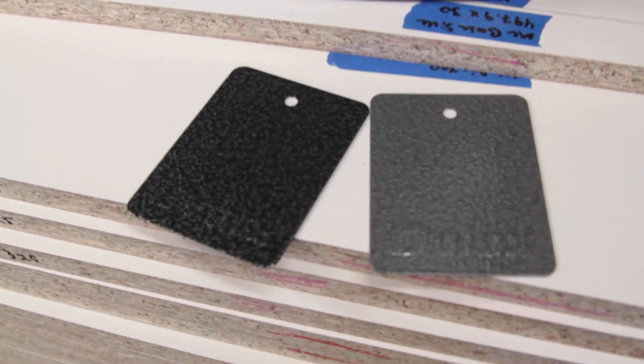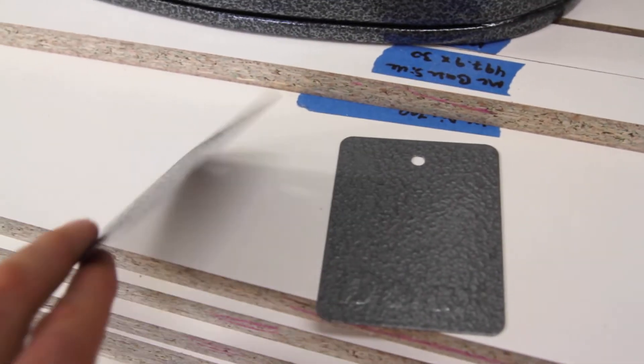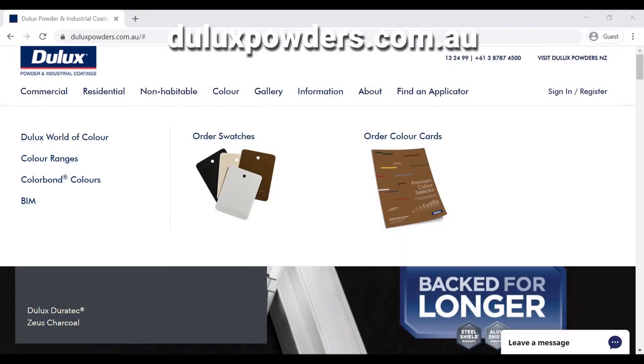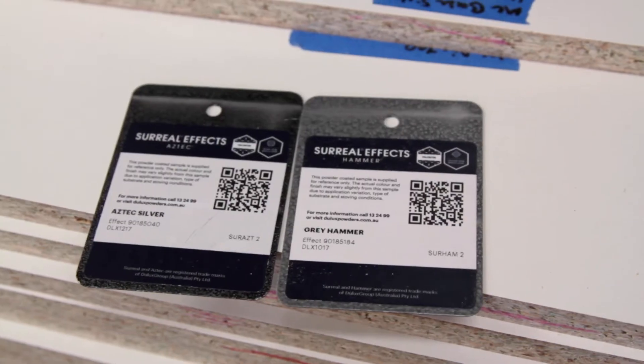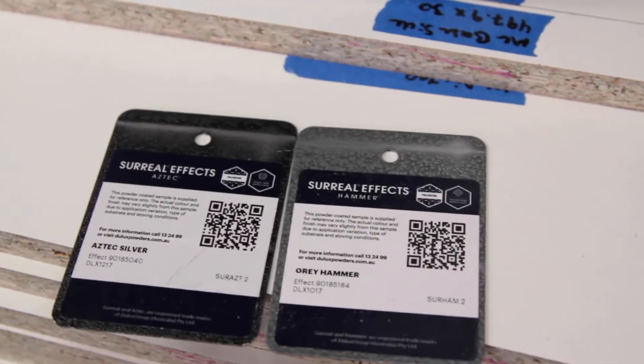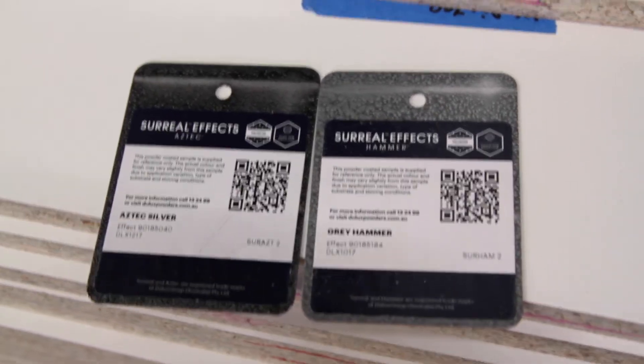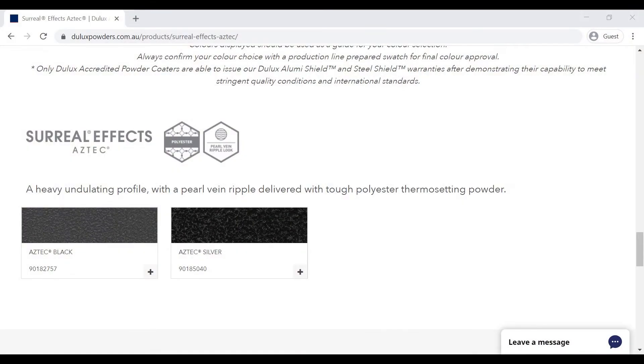Just got a couple of the Dulux colour chips here that they sent me. You can hop online and order these things — they're free. I think you can only order two at a time, but I put in two orders and got two separate deliveries. They have a couple of different colour options; this one is called Aztec Silver under the Surreal Effects category.